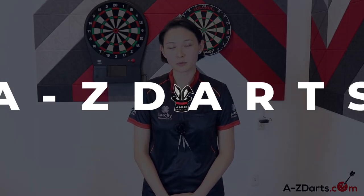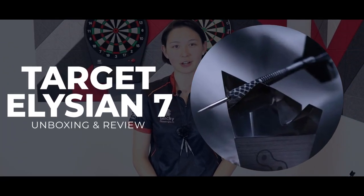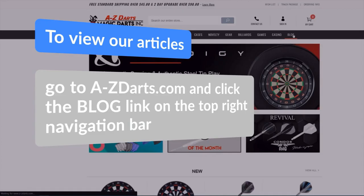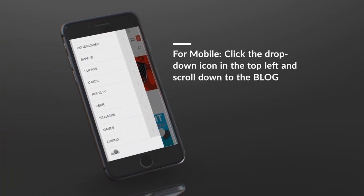Hello everyone, I'm Jen Mounts with AtoZDarts.com. I'll be doing an in-depth review and unboxing of the limited edition Target Elysian Generation 7 steel tip darts. Now in England it's pronounced Elysian, but for the sake of our American viewers I'll be calling it the Elysian 7s. And if you're looking for an origin story and even more elaboration than I'll be making in this video, take a look at our Elysian 7 darts blog — the link to the article is of course in the description.